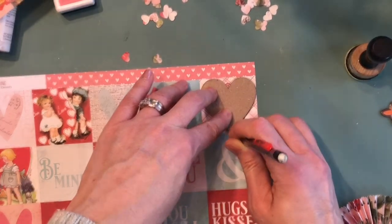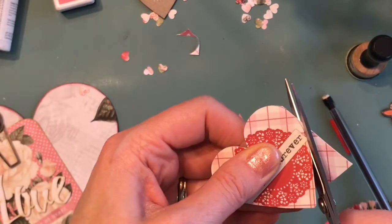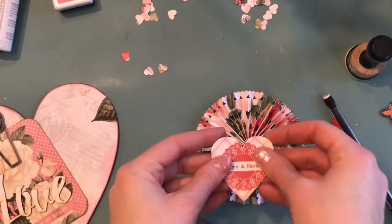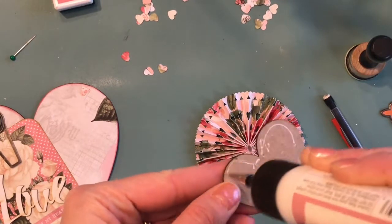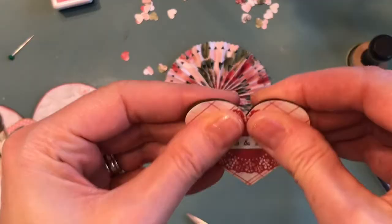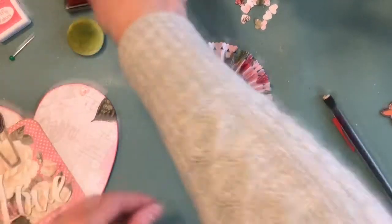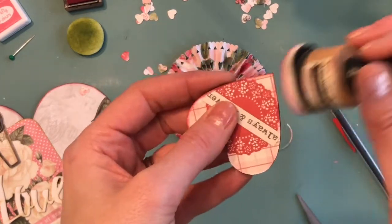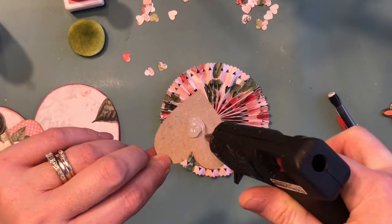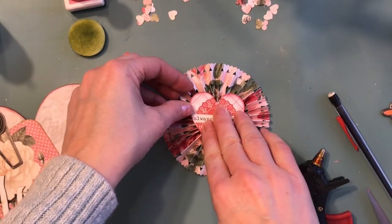I'm taking one of the smaller hearts from the mixed heart pack and choosing one of the images on the 2x2 cut-apart sheet to add to the front. I hand cut that out and glue it on top, and this will be the piece I glue onto the top of the rosette — so even if the center isn't completely together, it's covered. Anything sticking out around the edge I can trim off with small scissors, then I use the ink again to go around the edge for a bit of color. The chipboard gives a really nice stable base.